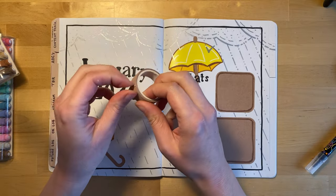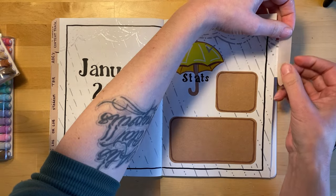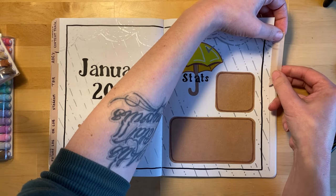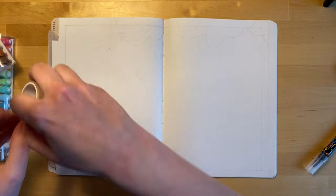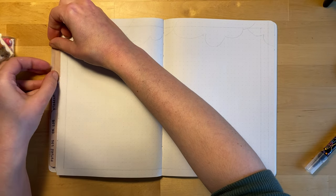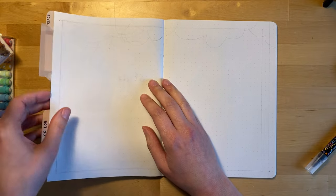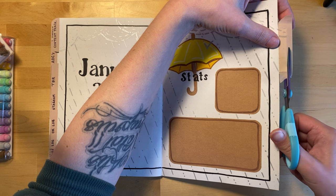Here's an example of how I made the tabs throughout this entire journal. I've got beige washi tape and I'm just sticking it onto the tabs that I've cut out on the sides of the page. Then I'll cut off the excess and round the sides of the tab, and I'll use a permanent marker to write January on the tab so that it doesn't smear.